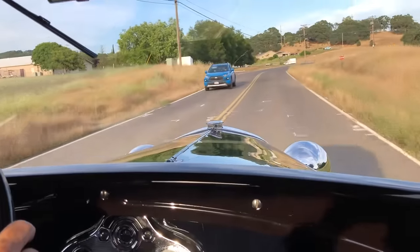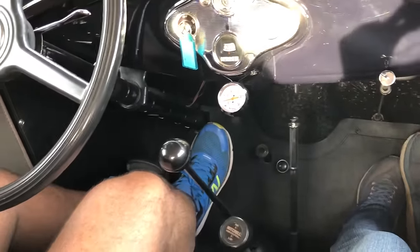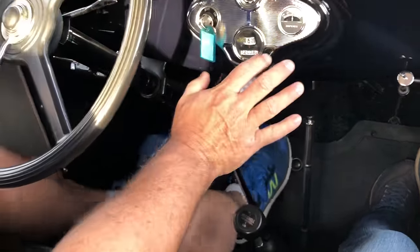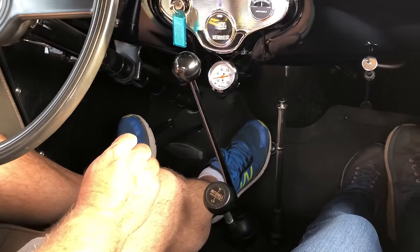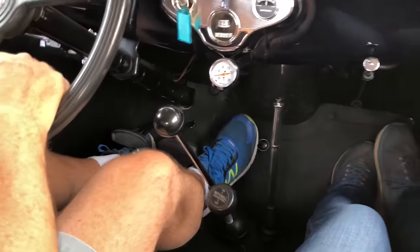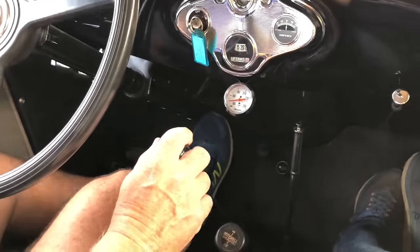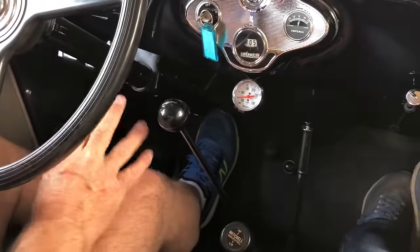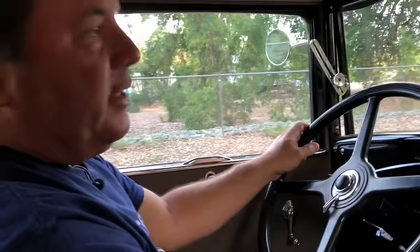Coming up on this curve, I'm going to get on the brakes — more than anything just so the brake lights come on and the people behind me know I'm slowing down. Get on the brakes for a little bit, then downshift and let the engine do the rest of the slowing down, get around the corner, and then accelerate out. I wasn't on the brakes very long. Now coming up to this stop, I'm just going to leave it in third — not taking it out of gear until almost stopped. Only the last 10 feet or so of that stop was all brakes; it was engine braking and brakes up until that point.